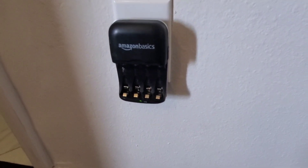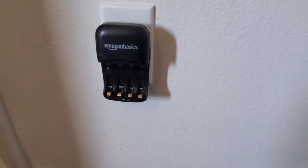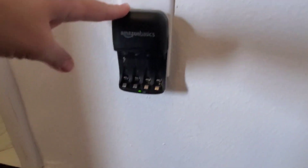Overall, we've been very happy with this product. It's easy to use and does a great job getting our batteries charged, so if you're looking for a battery charger, definitely check this one out.